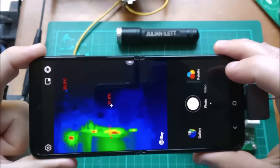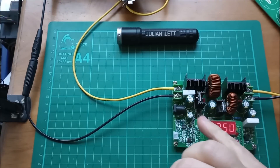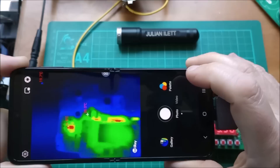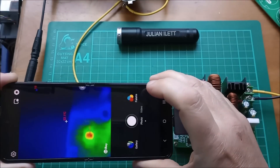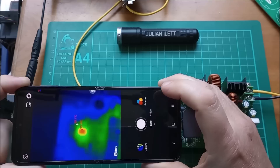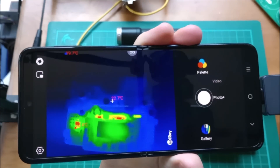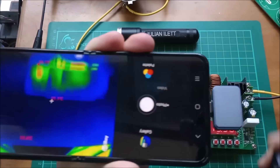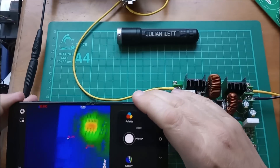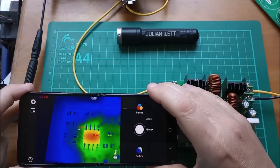Here's the app running on my phone and I'm looking at this buck boost power supply. We can already see that there are some hot spots. This one over on the left — even without the macro lens, I think you can see that that is an 8-pin chip. Let's put the macro lens on and get in a little bit closer. The macro lens just snaps on like that and now I can get in really close and you can see all the detail.